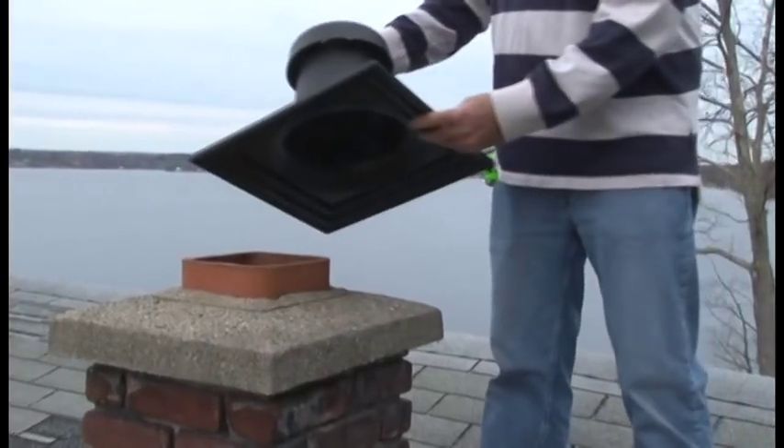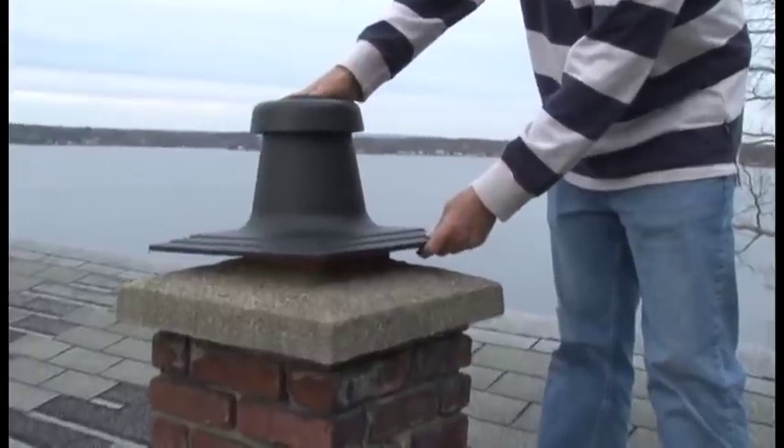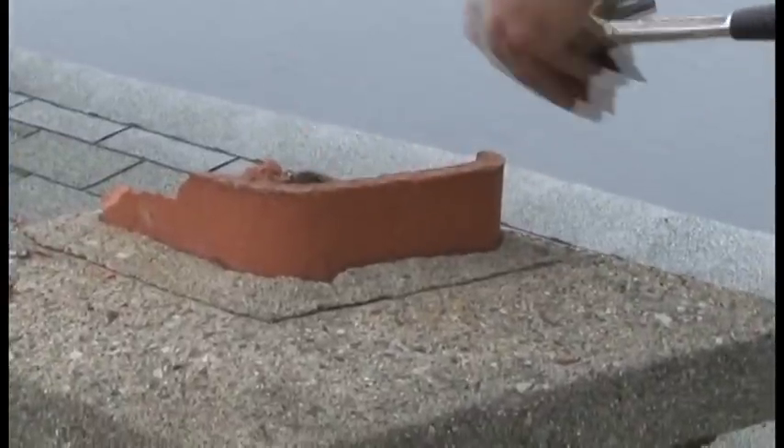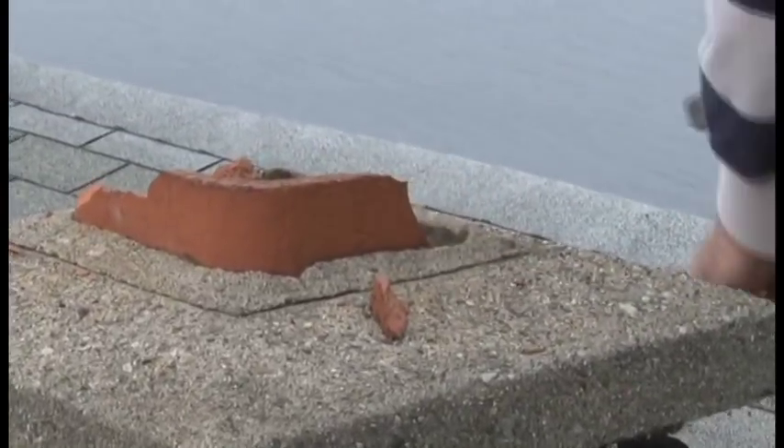Starting at the top of the chimney, make sure that the InnoFlu chimney cover will fit snugly onto the existing cement cap. If you need to, remove any clay liner that might be protruding above.